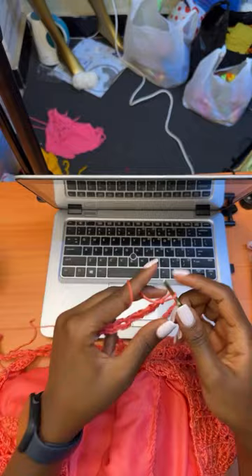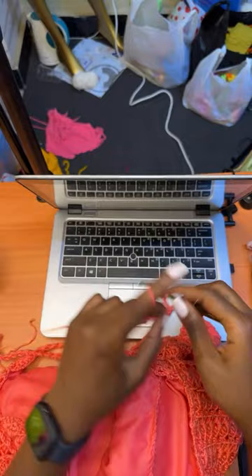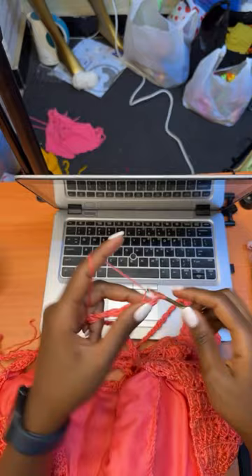I think 35 is a very big number of segments for this strap. If it's too long I'll undo some segments so maybe I can go down to 25.